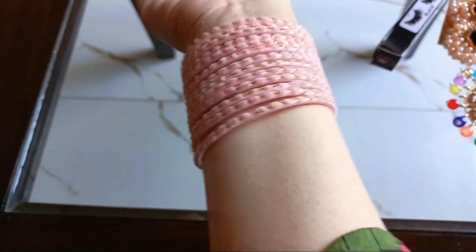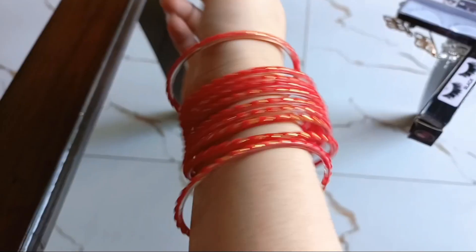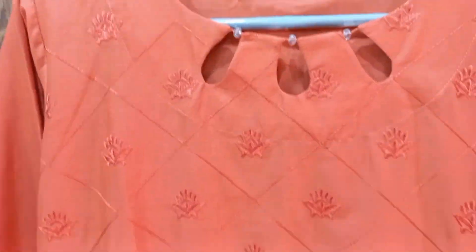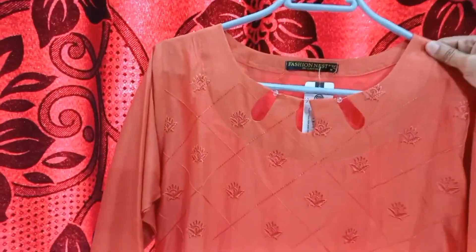A pink and peach dress will go with it, and there is also a red color bangle. It will match some colors so I can wear it easily with every dress. Now I have to show the clothes. This dress is colored and it is made of cotton. It is a two-piece dress and it is stitched.